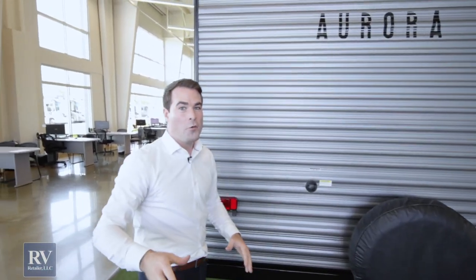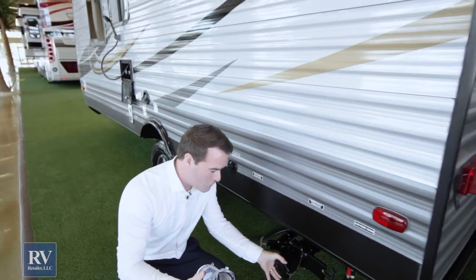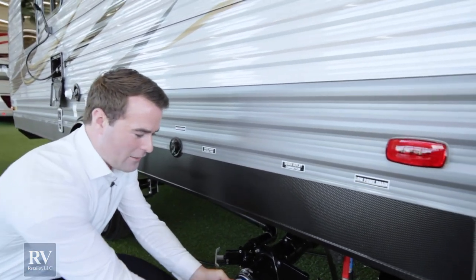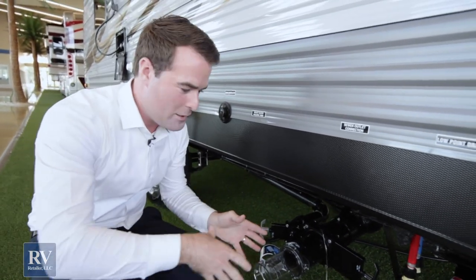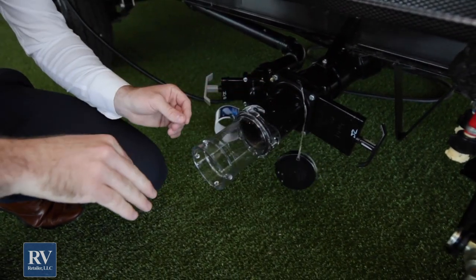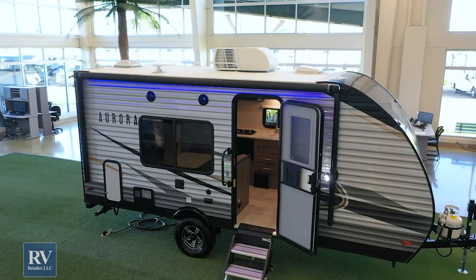One more exclusive feature to the Forest River Aurora is the peek-a-poo. It sounds silly but it's super useful. When you're dumping your black tank, you connect your hose here and you can actually see when your black tank is completely flushed out because the water will turn clear. So while using that black tank flush you can see the water flushing out here and know when it's clean. Exclusive to the Forest River Aurora — I don't think I'd buy an RV without this.